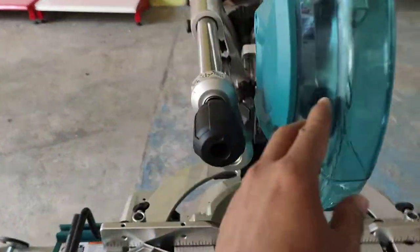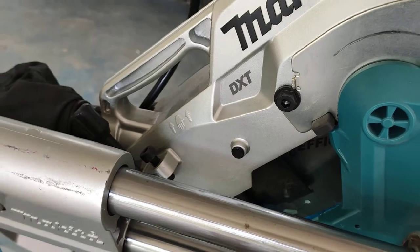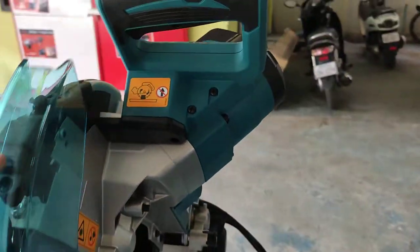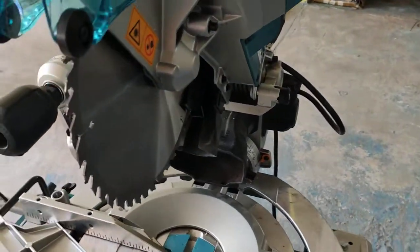This is Makita technology. One feature is DHT — deep extra cutting. The motor is on a decline position, allowing for deeper cutting.